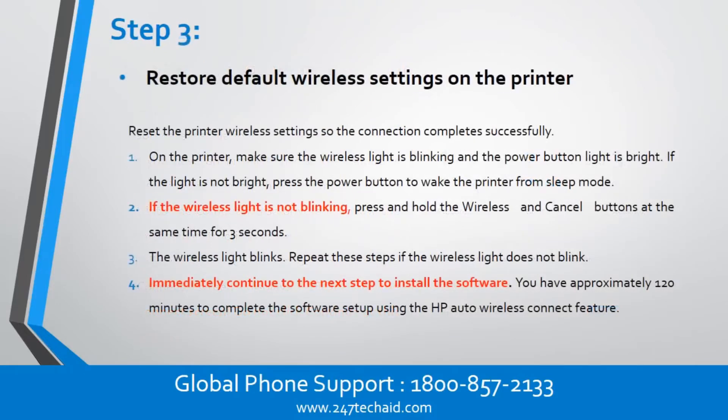Step 3: Restore default wireless settings on the printer. Reset the printer wireless settings so the connection completes successfully. On the printer, if the light is not bright, press the power button to wake the printer from sleep mode. If the wireless light is not blinking, press and hold the wireless and cancel buttons at the same time for 3 seconds. The wireless light blinks. Repeat these steps if the wireless light does not blink. Immediately continue to the next step to install the software.